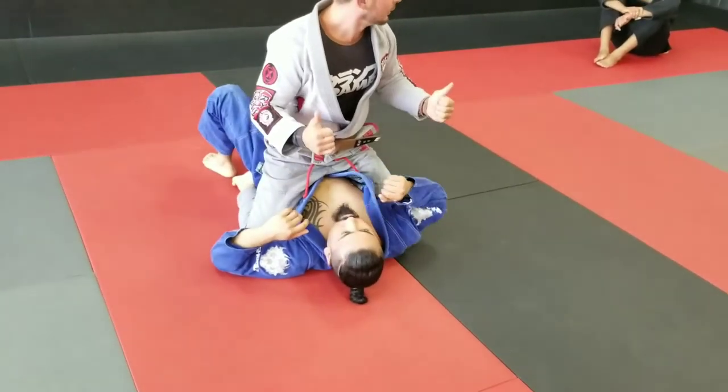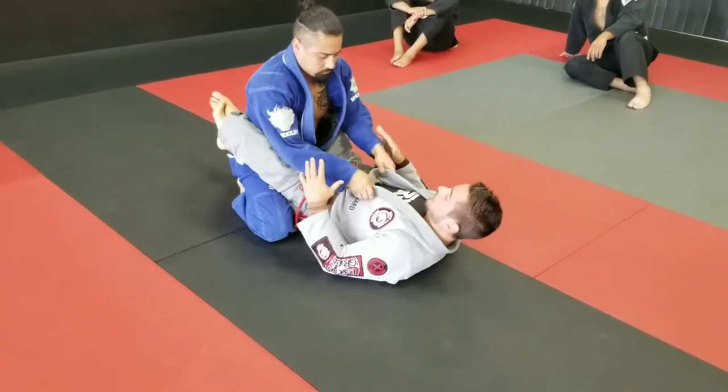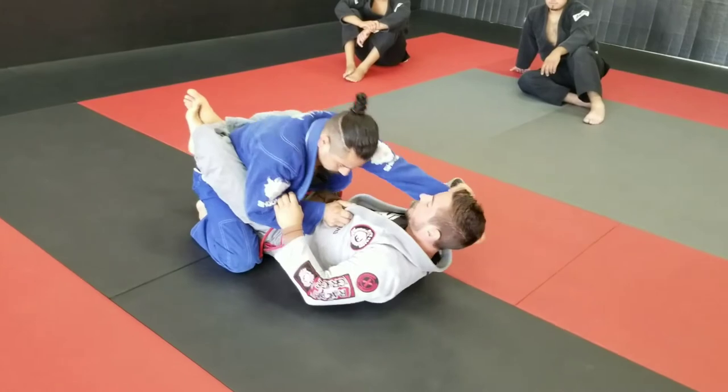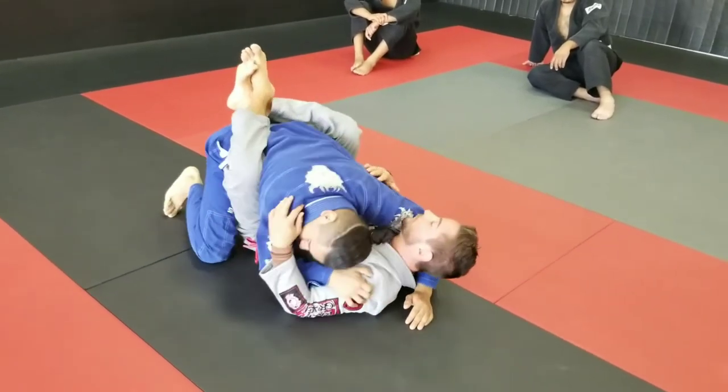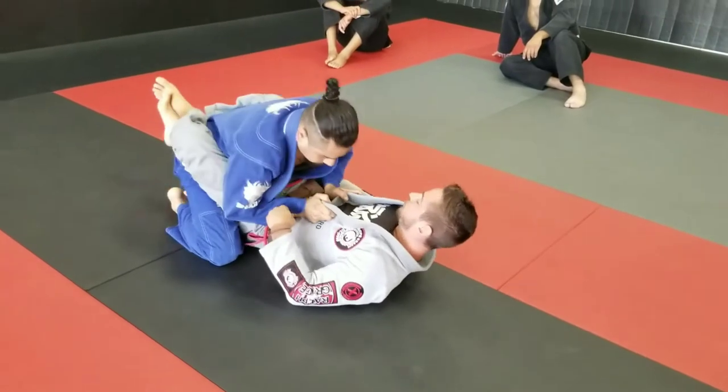Does it make sense? So just a little detail we forgot from last time. This week — that was when your opponent is riding low, doing incorrect things. The pendulum sweep works good for that; obviously you can do it from regular guard too.